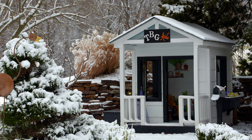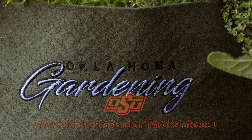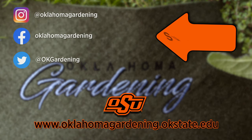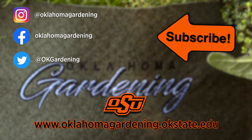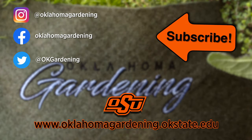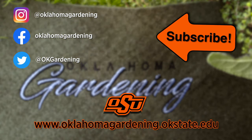Thank you for all of this information — it's been great. I'm always happy to do it. I hope you enjoyed this video, part of our Oklahoma Gardening YouTube channel. You can find even more videos on our OK Gardening Classics YouTube channel, and join us on social media for great gardening tips, photos, and discussion. We'll see you next week.